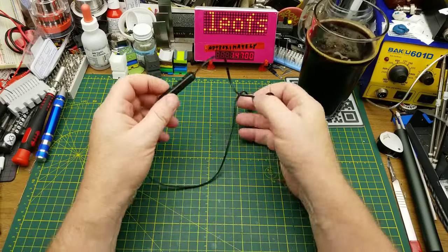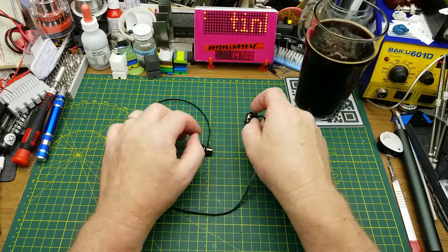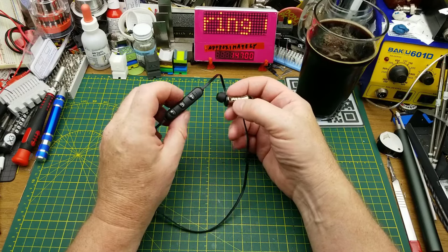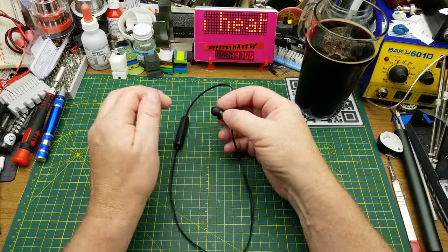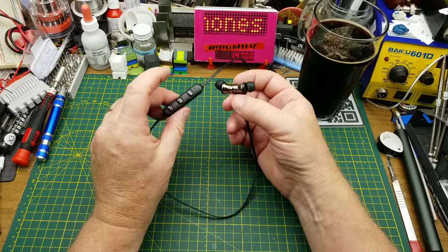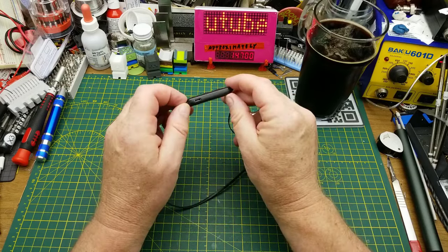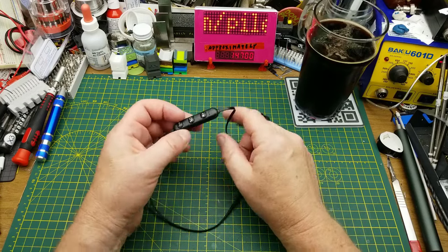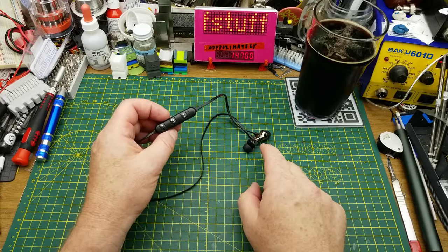Some of you that have been around here for quite some time may remember this really cheap, crappy Bluetooth headset that I got in a mailbag a couple of years ago. It's horrible — it sounds worse than the worst AM radio on a cheap $2 receiver that you've ever heard. I'm hoping that the problem is here in the speaker elements and not in the radio part.